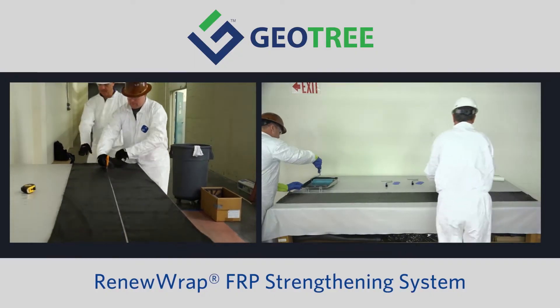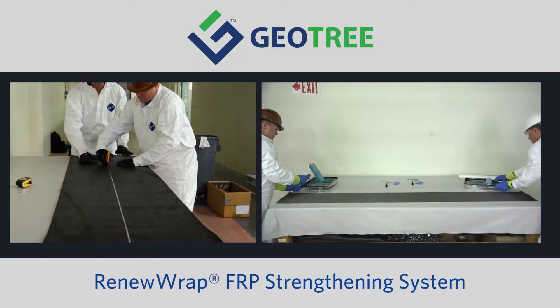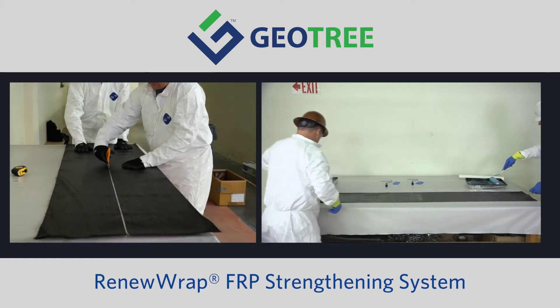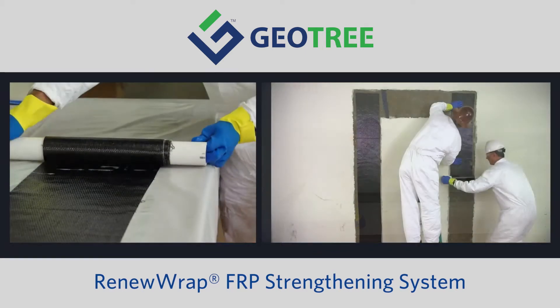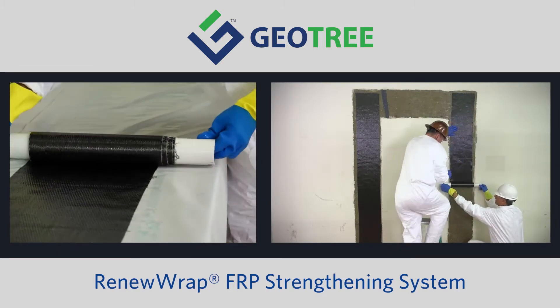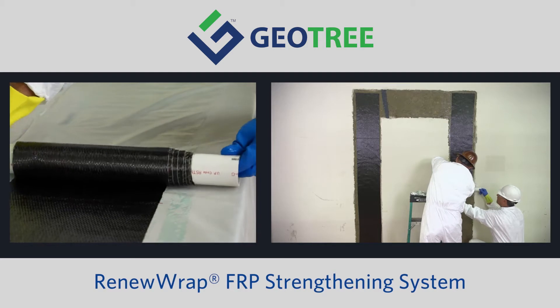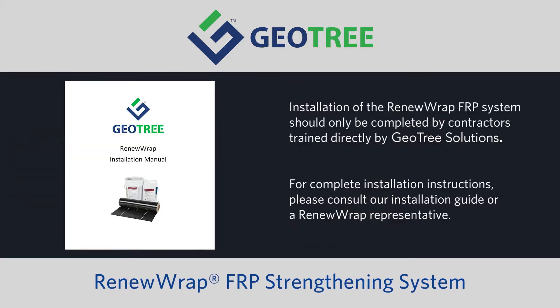This video will demonstrate how to properly apply the RenewRap FRP strengthening system to concrete structures. Installation of the RenewRap FRP system should only be completed by contractors trained directly by GeoTree Solutions. For complete installation instructions, please consult our installation guide or a RenewRap representative.